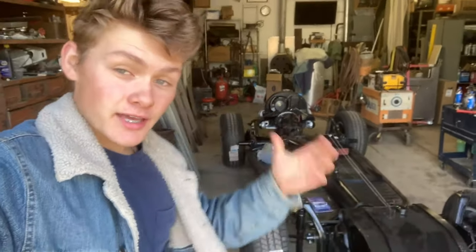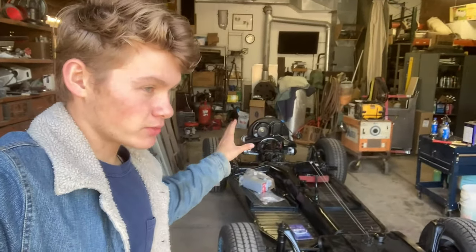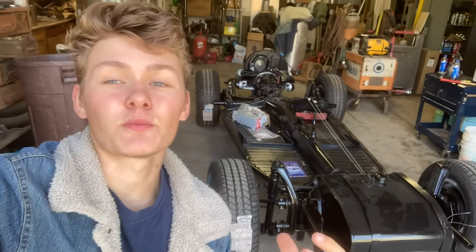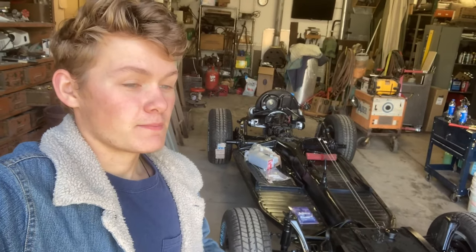I'm super excited. Today we are testing if everything works — with the tranny, motor, and all that stuff. Then it's going to be brakes, and then we're going to put on the body, then electrical, and then fix all the doors, windows, and the interior. Then this thing is going to be drivable. I've had this thing for four months and I have never driven it. I want to drive it in the worst way. This is the first vehicle I think I might actually finish.